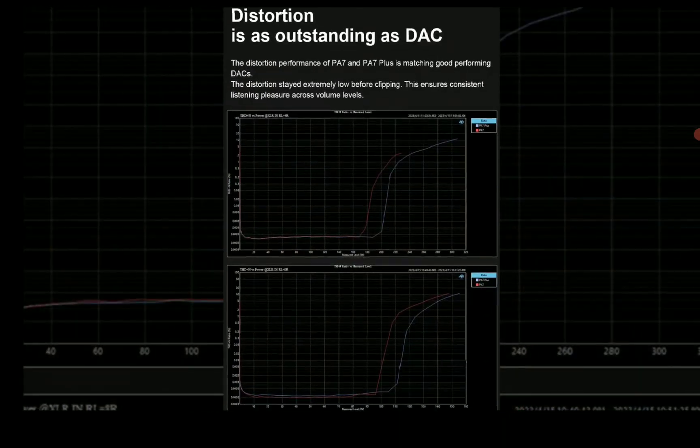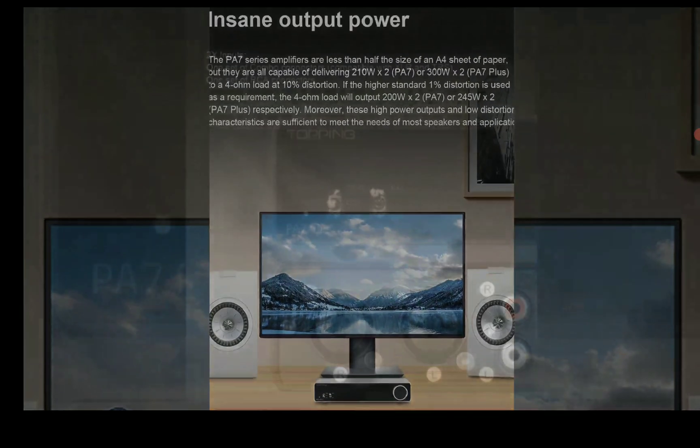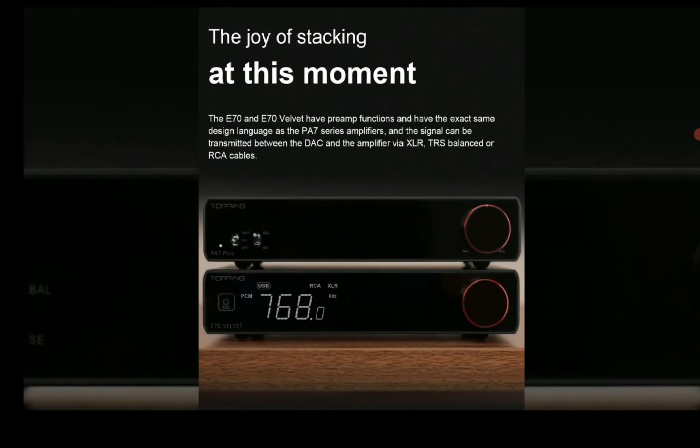They have a very clean presentation. The total harmonic distortion is very low, so you won't have any issue using it with any of your speakers at all.